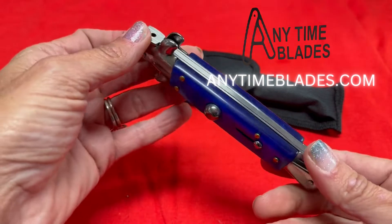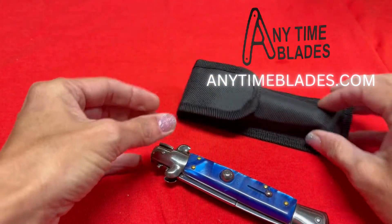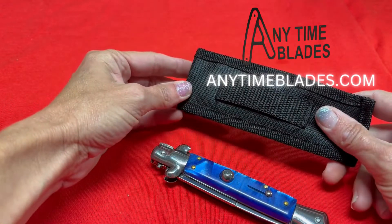And you just can't say it enough — these are just absolutely beautiful. It also comes with a nylon carrying case you can hook on your belt.